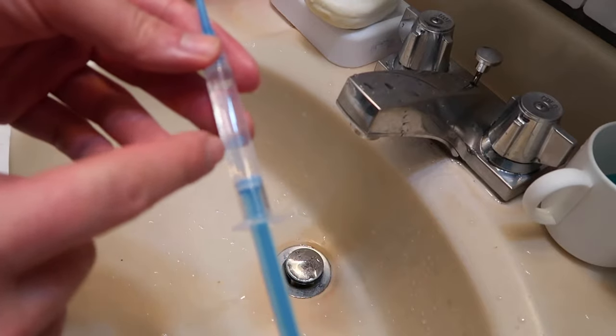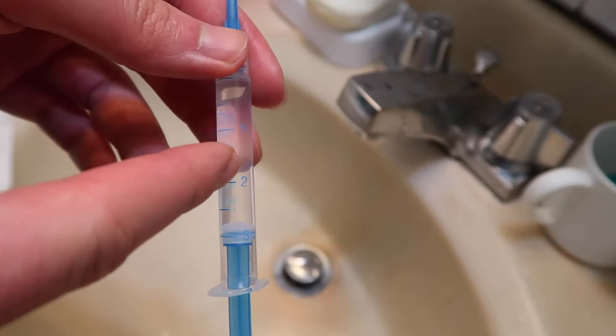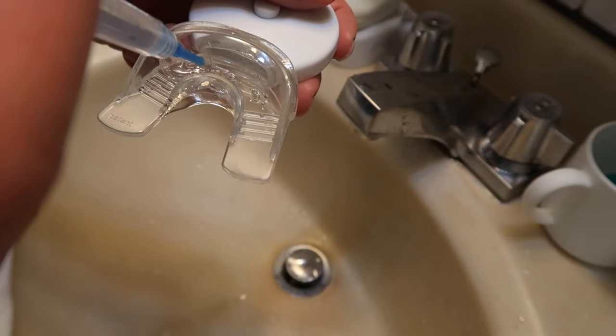The way you know how much gel to add is by looking at the line right here — add it up to this line each time you use it. Once you put it into your mouth, you want to move the product left and right so the gel can go all over your teeth and throughout the mouth guard.